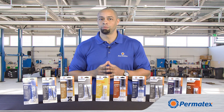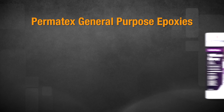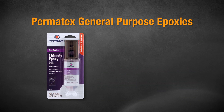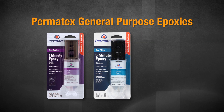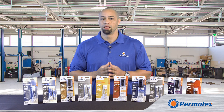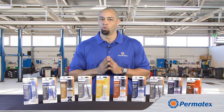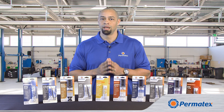So let's take a look at liquid epoxies first. For your general repairs, you can choose Permatex 1-Minute General Purpose Epoxy, Permatex 5-Minute Gap Filling Epoxy, or Permatex 30-Minute High Strength General Purpose Epoxy. But remember, the number of minutes in an epoxy's name is the amount of time that you have to work with it once you begin to mix it together, not the amount of time it takes to fully harden.